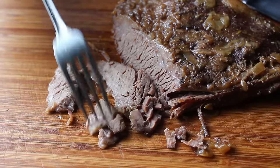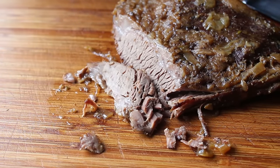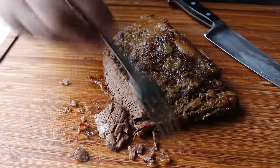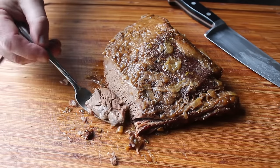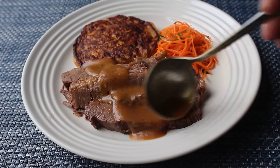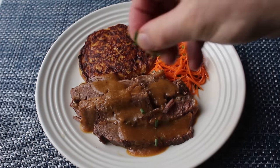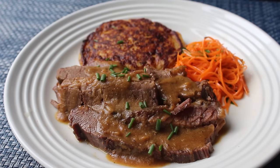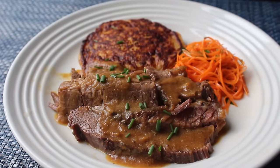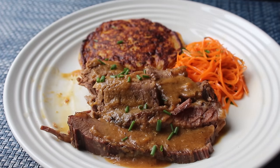If you really know what you're doing, those low and slow methods can work out and produce something similar to this, but it can be a little trickier. Plus if it's about the same, why are we waiting six extra hours? That is a good question. That subtle earthy sweetness from our onion and apple mixture has really permeated that brisket, and somehow makes things taste even beefier.